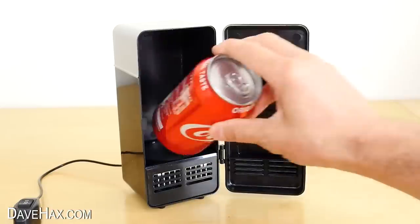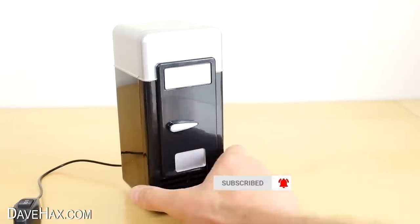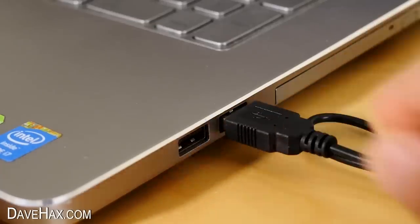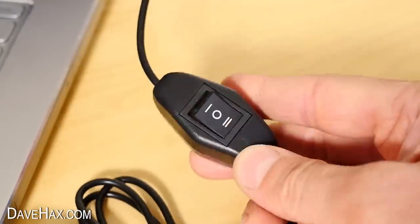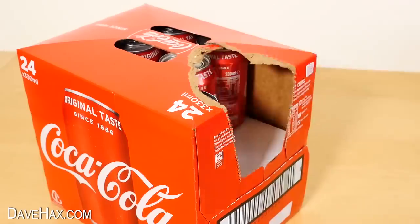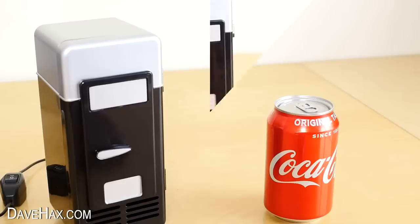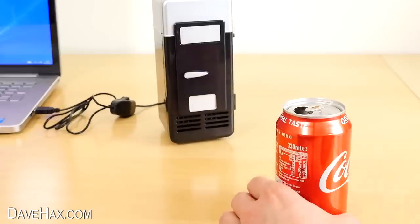This mini fridge is the perfect size for a regular can of drink, so if you've got to be sat at your desk all day but want to cool down a nice beverage, you can just plug it into the USB port on your computer, turn on the switch and place in your drink. To see how well it works, I'm leaving another can outside of the fridge and after an hour I'm opening them up to measure the temperature difference.